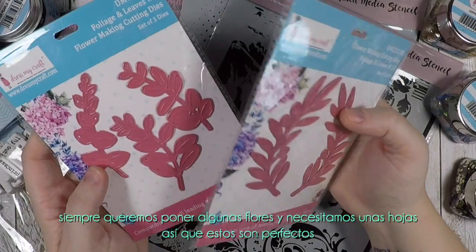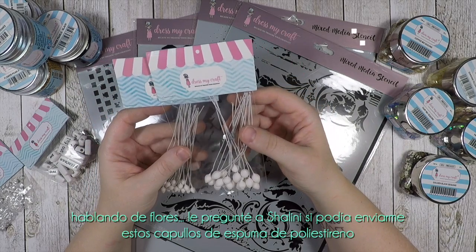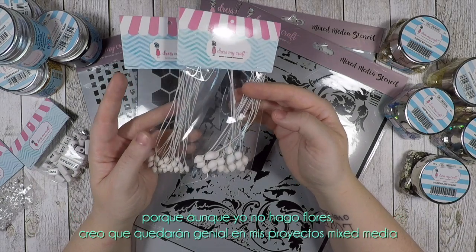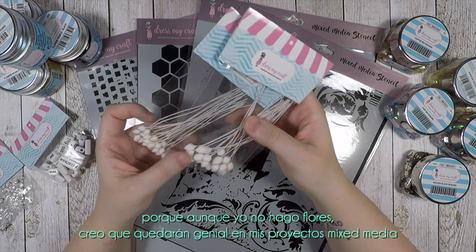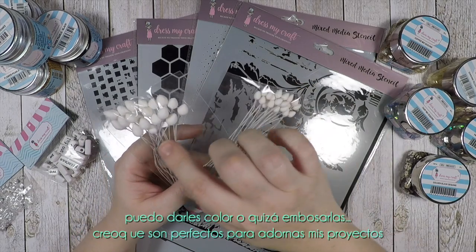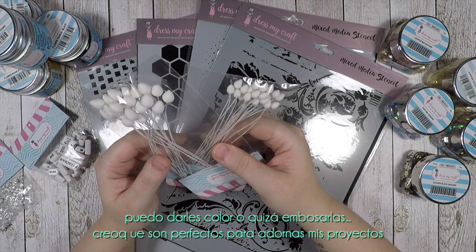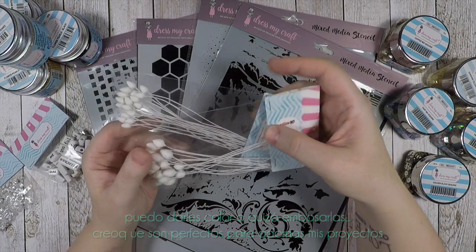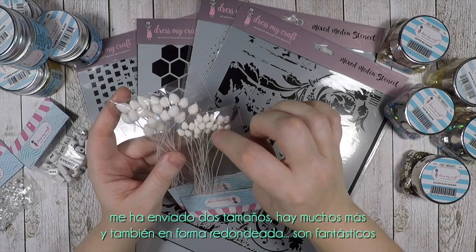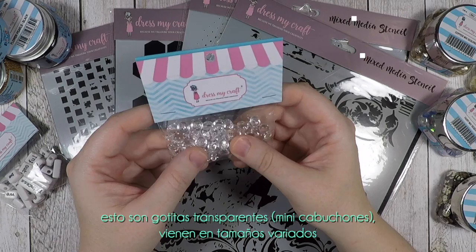When making a layout you always want to put some flowers and also you need some leaves, so those dies are perfect for me. Talking about flowers, I asked Salini if she could send me these styrofoam bats because even though I don't make flowers, I think they will look gorgeous on my mixed media projects. I can color them or maybe emboss them. She sent me two sizes — there are many more — and also a round shape.